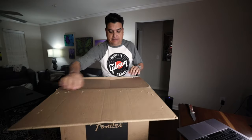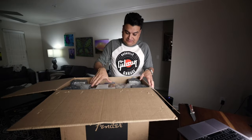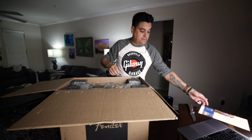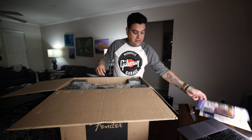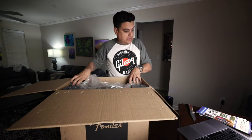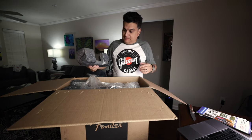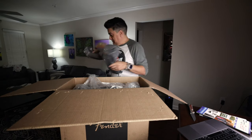Let's get an amp out of the box, since we know that an amp is in the box. It did not come in a box within a box — it just came in the Fender box, just to say that real quick.